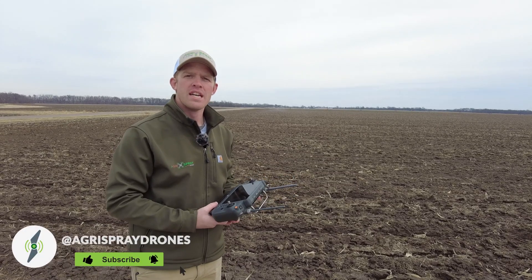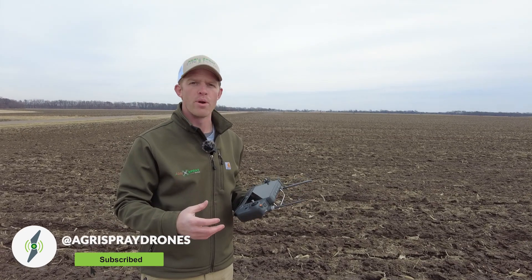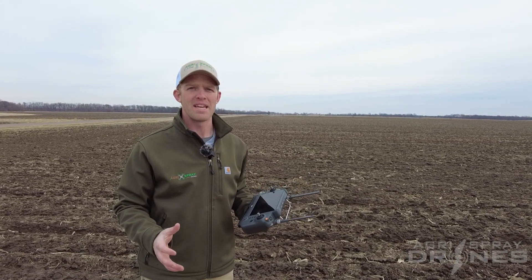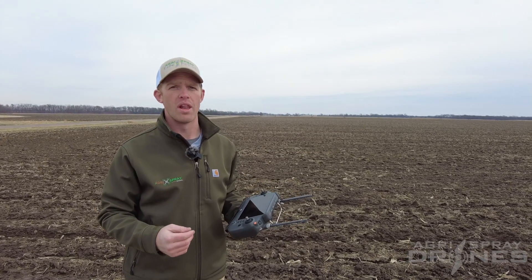Taylor here with Agra Spray Drones. Everybody's really curious about this whole flight efficiency breakpoint resumption on the T40 and just what does that mean? So you've seen it in the marketing videos that DJI has, but how does it actually work in real life?